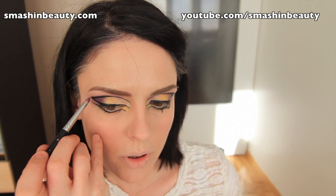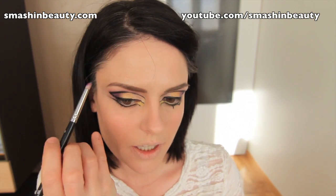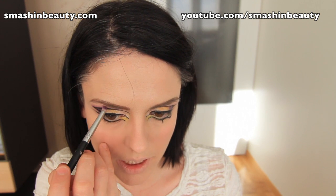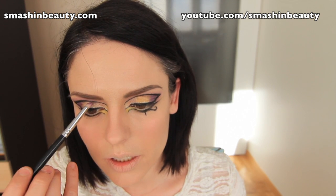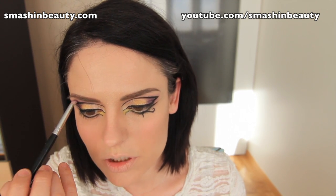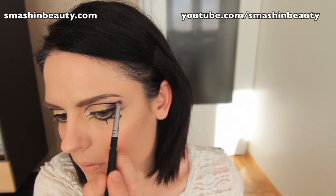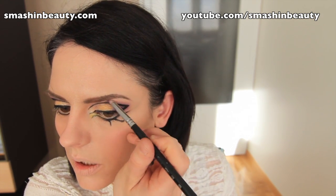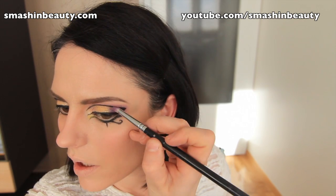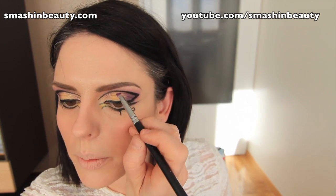If you've lost that purple right there, go back. I'm going to be taking my pencil brush and picking up a little bit of the Illamasqua eyeshadow and applying a little bit more here. You might lose the color depending on how thick you went with your eyeliner, so this just has to be a very light coat of purple.